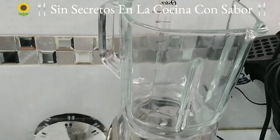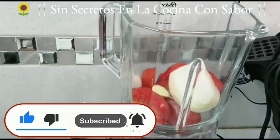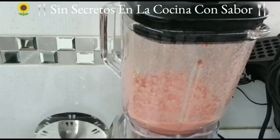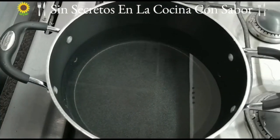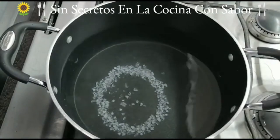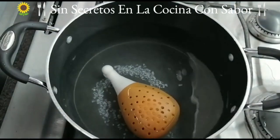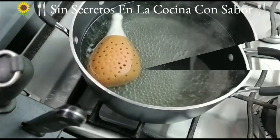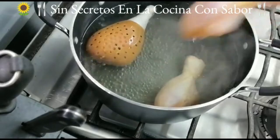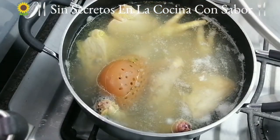Vamos a ir agregando los tomates y el pedacito de cebolla, y vamos a licuar. Vamos a poner a cocer el pollo. Aquí tengo la olla donde voy a poner a hervir el pollo. Le voy a agregar la cucharadita de sal de grano y la piernita donde van todas las hierbitas de olor. Vamos a esperar a que caliente para poder agregar el pollo. Ya está muy caliente el agua, lo vamos a ir metiendo y lo vamos a tapar.